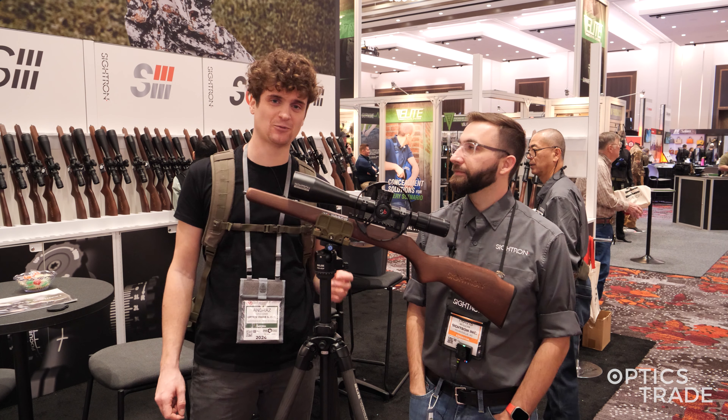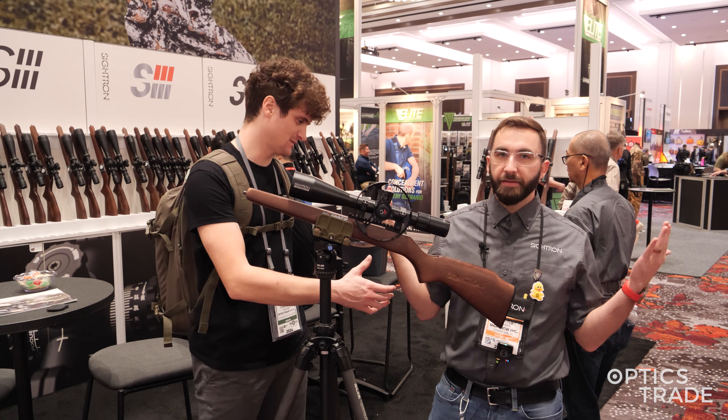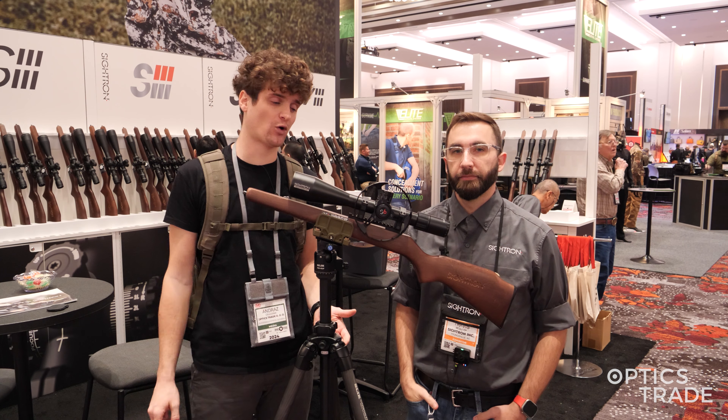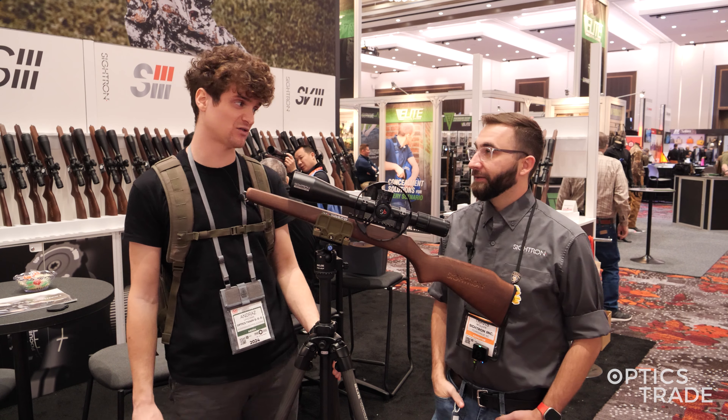Hello, I'm Andras from OpticStraight. We're live at Shot Show 2024. I'm here with Travis from Sightron. It's a pleasure to meet you, Travis. Great to meet you guys. We're checking out new products from Sightron for 2024 and we've come across the cool S6 series of rifle scopes.